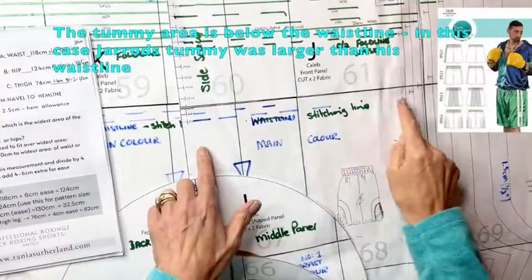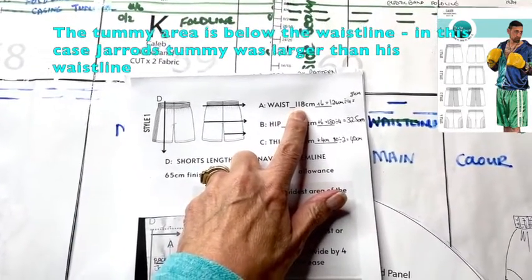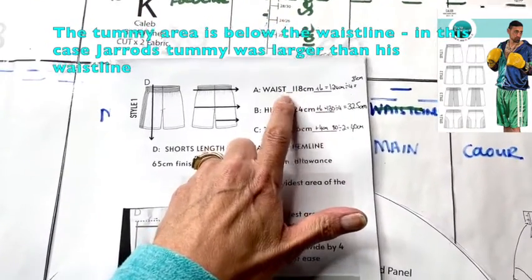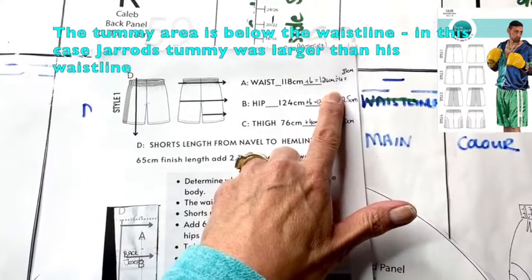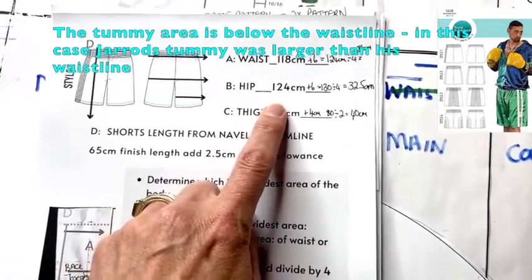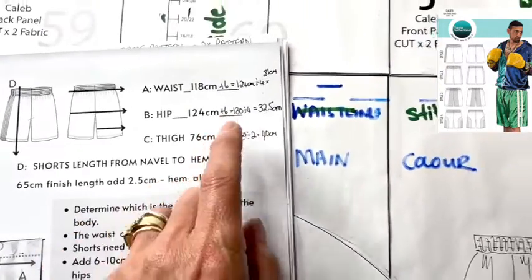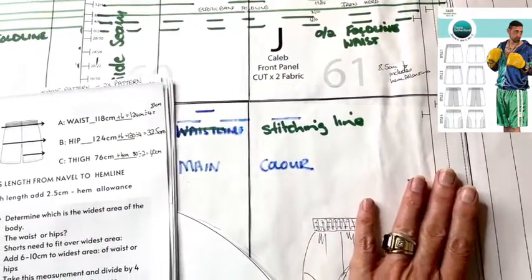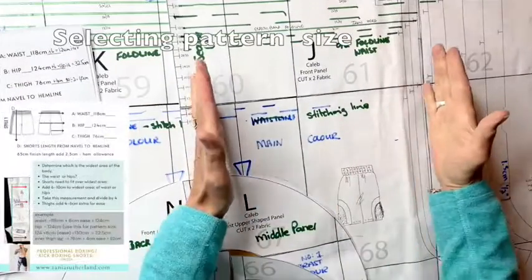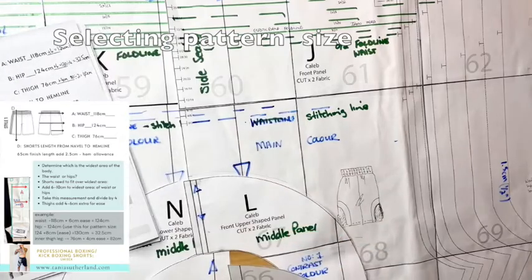Looking at the pattern, you can see all the graded lines and the crotch lines. I'm working on the one-quarter measurement. The fitted waist measurement is 118 centimeters, plus 6 centimeters ease, giving 124 centimeters divided by 4, which equals 31 centimeters — that is the quarter waist measurement. The hip measurement was 124 centimeters fitted, plus 6 centimeters ease, divided by 4 gives 32.5 centimeters. Since that is the widest area, that is the measurement I'll use.